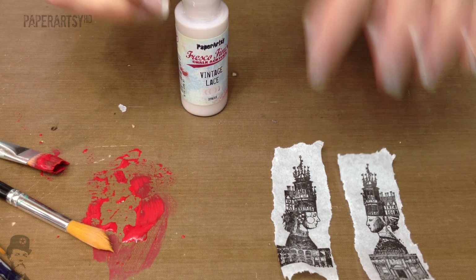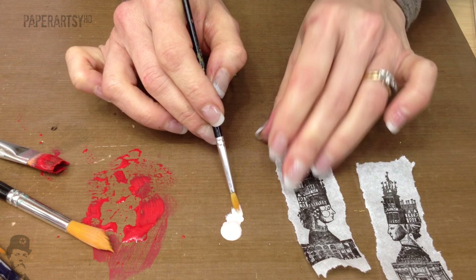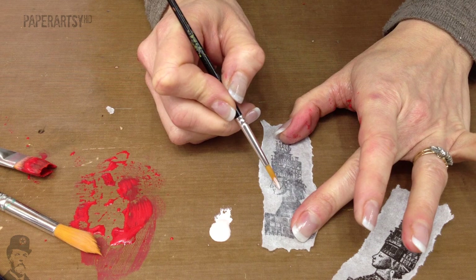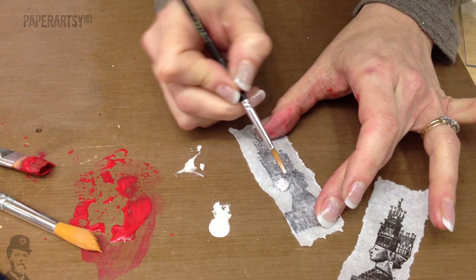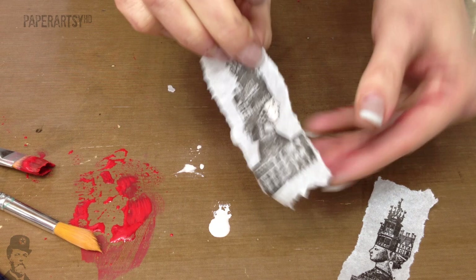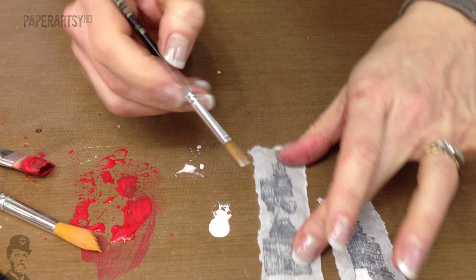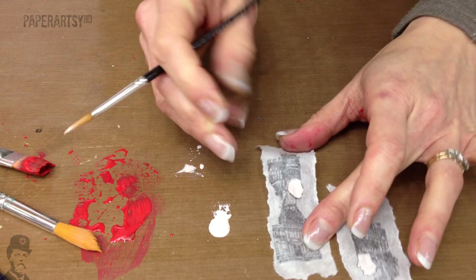I'm using Vintage Lace because it's a nice instant skin tone colour, but you could mix a different tone if you want. If we painted this on the top, Vintage Lace is an opaque and it will just obliterate all of the stamped detail. So by flipping it over and colouring her face from behind, we will sort of mask it off. I need to just thin that out a little bit, and it means that her face will pop from the other side. I'm just going up to the line. When I turn that over, you can see her face is a little bit more white in that area — you can still see the paint coming through from the back.